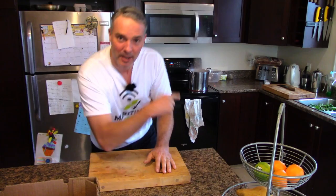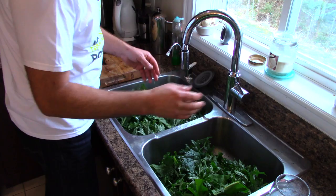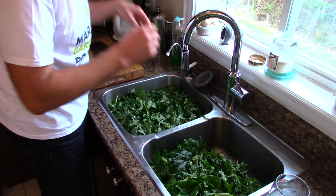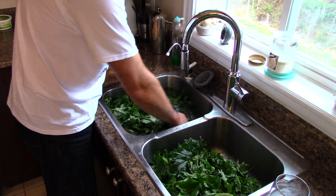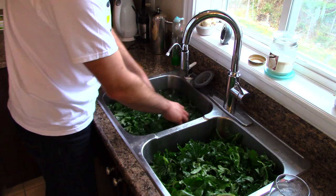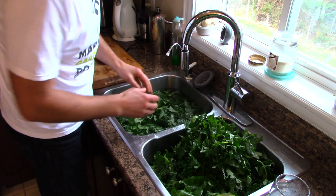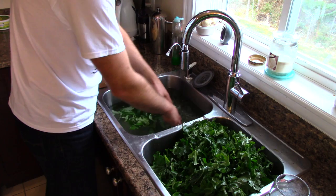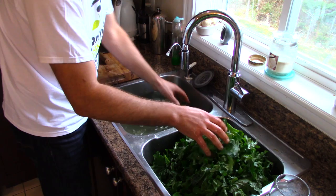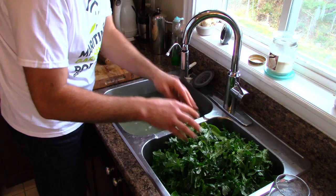First step is to wash the kale. I've got a sink full of water and another sink over here with the drain open. I've put the kale in here, moving it around and giving it a bit of a squeeze. You never want to pour your kale into a colander — you lift it out. If there's any sticks, sand, or particles, you want to give those non-kale particles every chance to stay in the wash water and not go over with your clean kale.